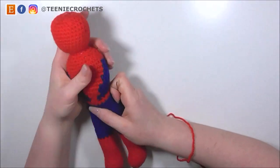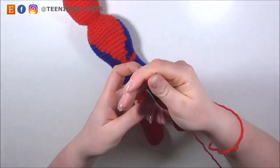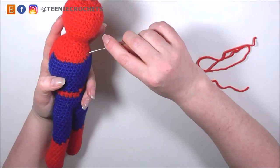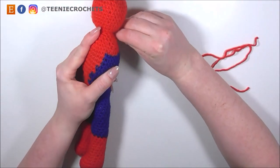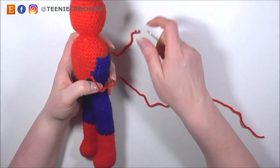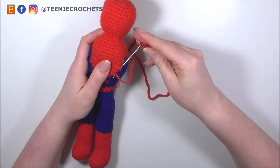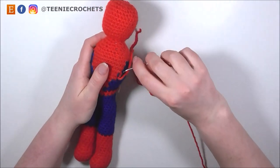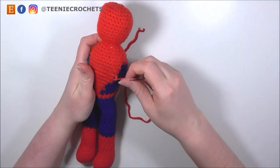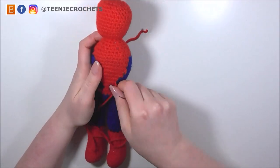This next part is optional, but if you want to neaten up the edges of your work, you can do that by hand sewing with the red yarn. I'm going to take the red yarn and feed it in from somewhere different to a place where I want to neaten up the dip — the two colour changes — and I'm going to hand sew over the stitches to make that transition a bit more clear and easy to see. I'm going to go down each segment where I want to neaten it up and do the same thing.